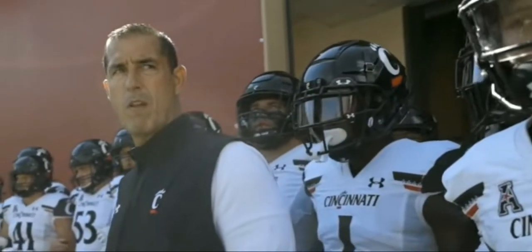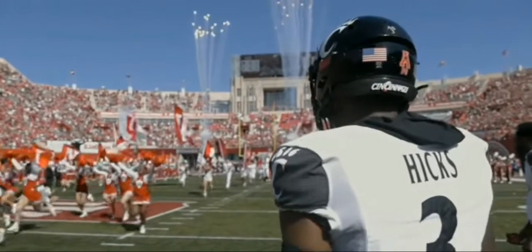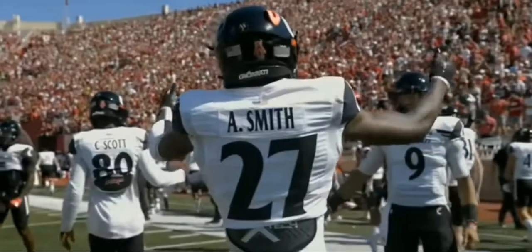We're built from the inside out. That's who we are. We're built from the inside out. That means the brotherhood is stronger than anything else. We're locking arms and we know it's from within, with this team. From within, from your brothers. Do what it is that we do.